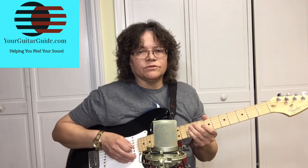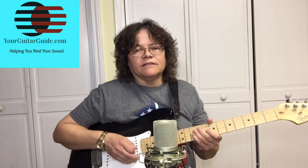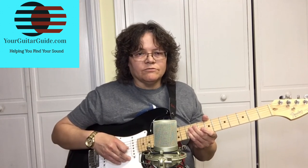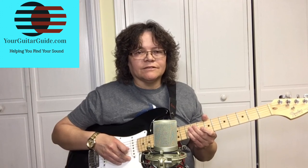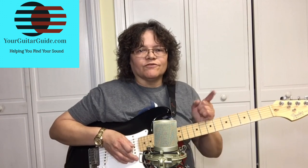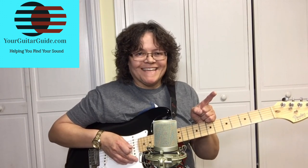You need to know the notes, and I can help you with that. The links are in the description, and over at yourguitarguide.com there's a cheat sheet with all the keys on it. If you like this video, give me a thumbs up, click the like button, share it with your friends, leave me a comment, and don't forget to watch that video right there. Thanks.